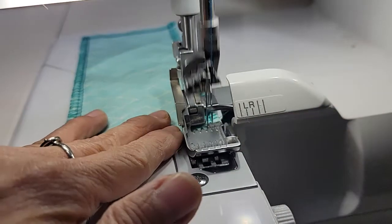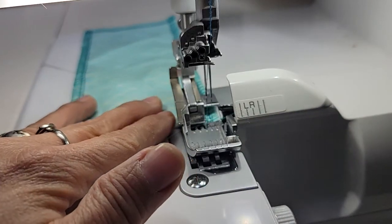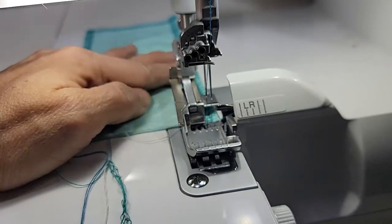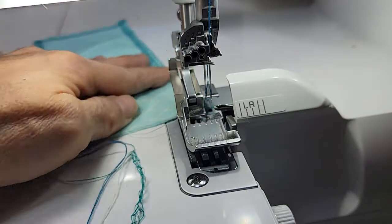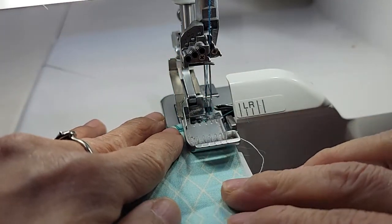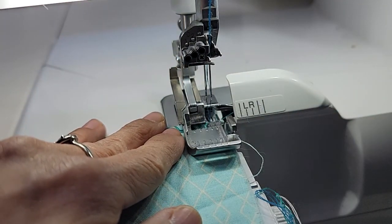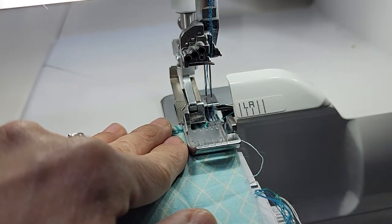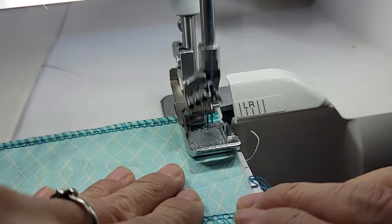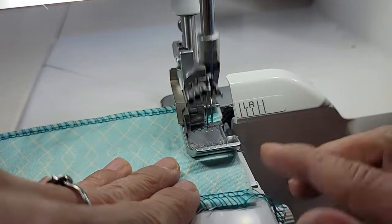One stitch off the edge, foot up, pull down some slack — probably pulling maybe an inch — rotate your fabric 90 degrees around, pull up on that slack if you want. And this last corner I'll serge right off.